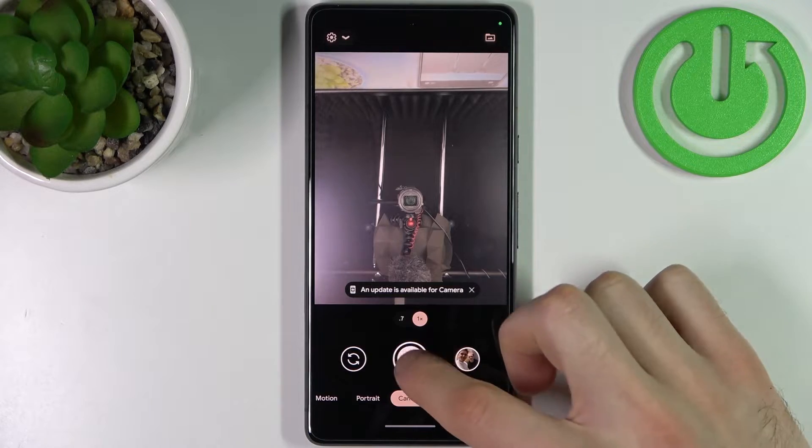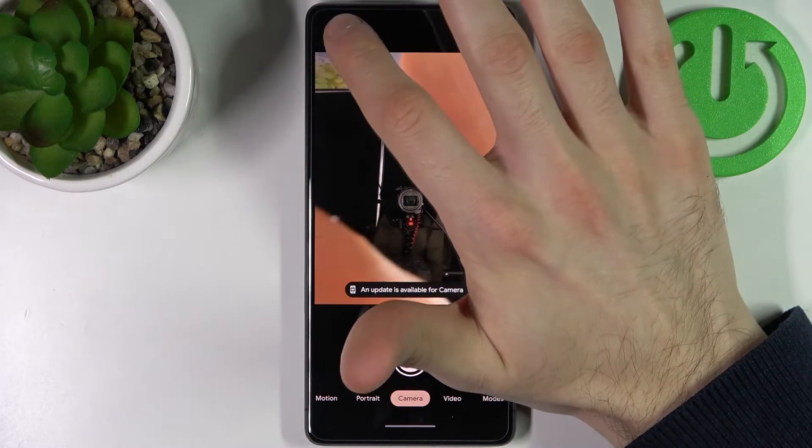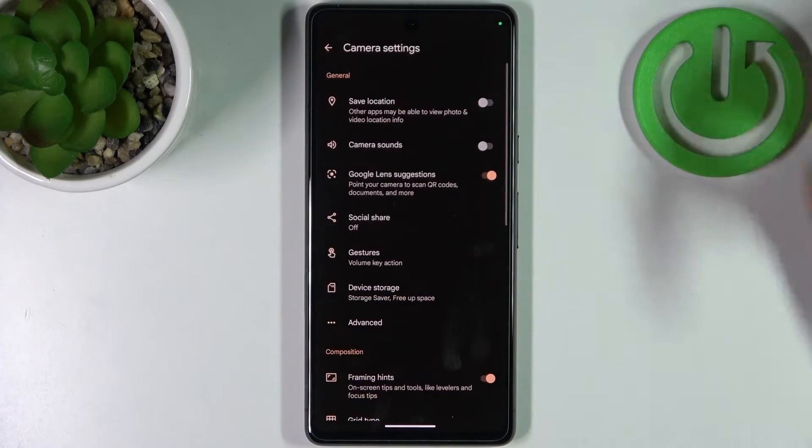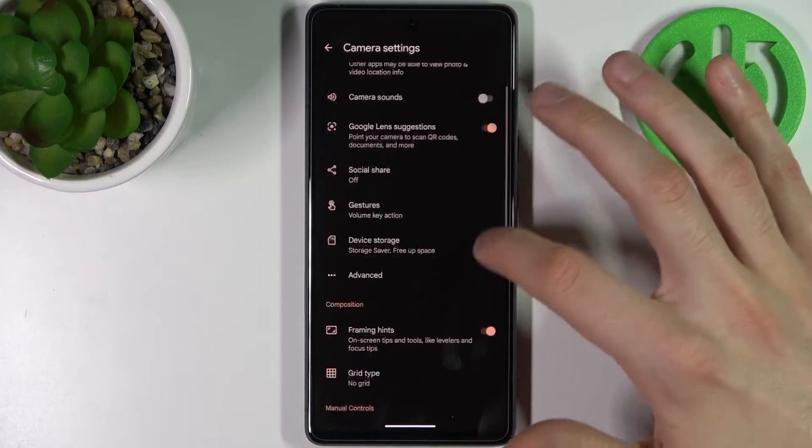Just as an example, let me take one photo with this feature enabled. Now I'll show you how to disable it — tap on the gear icon, go to more settings, and here you can